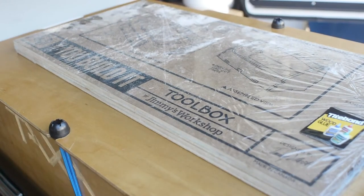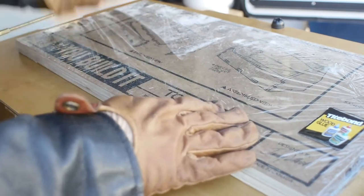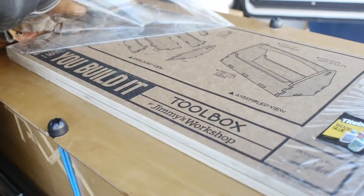Hey everybody, in this video I'm gonna be putting together Jimmy Duresta's new toolbox. Jimmy's ice pick is a nice way to pierce the cellophane. Stick with me to the end and I'll share some of the tools that I put in this baby.